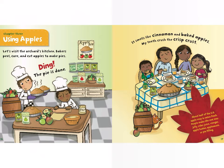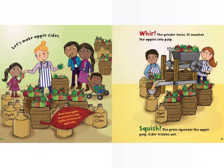Chapter three: Using Apples. Let's visit the orchard's kitchen. Bakers peel, core, and cut apples to make pies. Ding — the pie is done! It smells like cinnamon and baked apples. My teeth crush the crisp crust. About half of the U.S. apple crop is eaten fresh. People make the rest into jelly, cider, juice, vinegar, apple butter, applesauce, or pie filling.